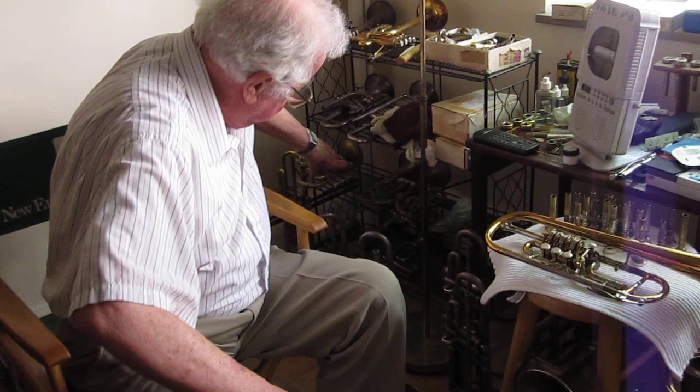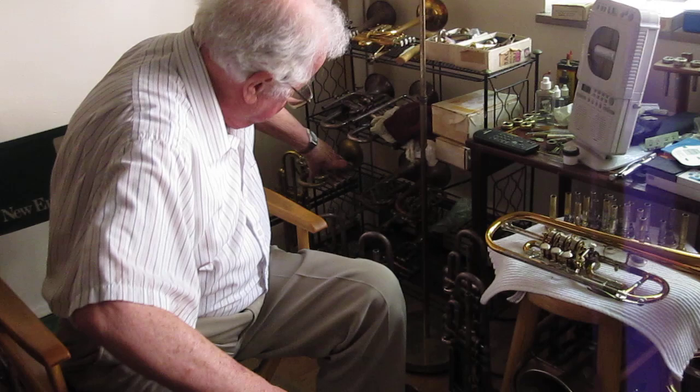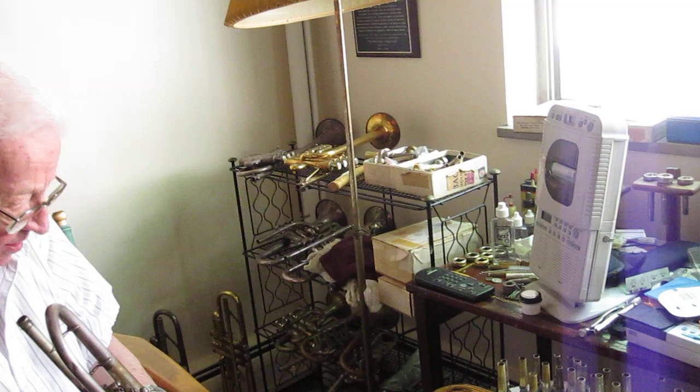I thought I'd just show you all this sort of thing. Here are instruments from all around the world — rotary trumpets, piccolo trumpets, and one of my favorite old ones from Munich and Cologne. That's a different one too.